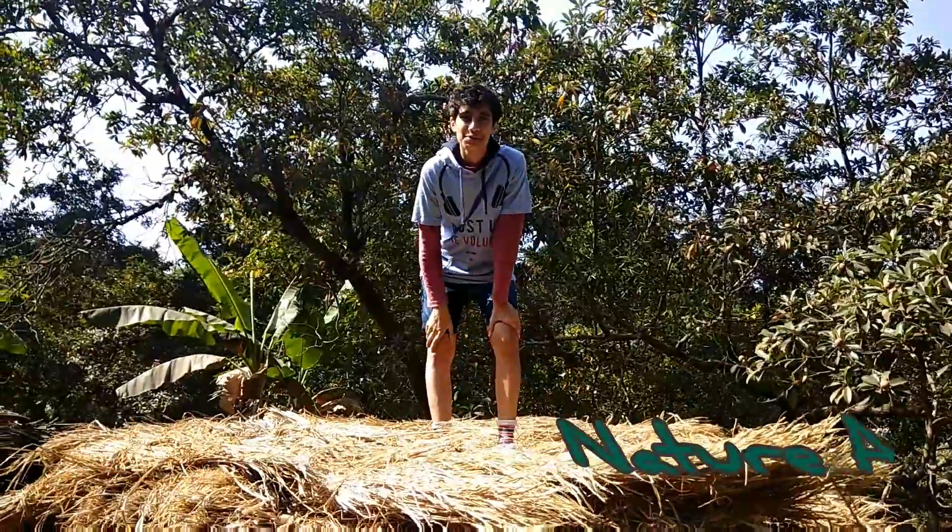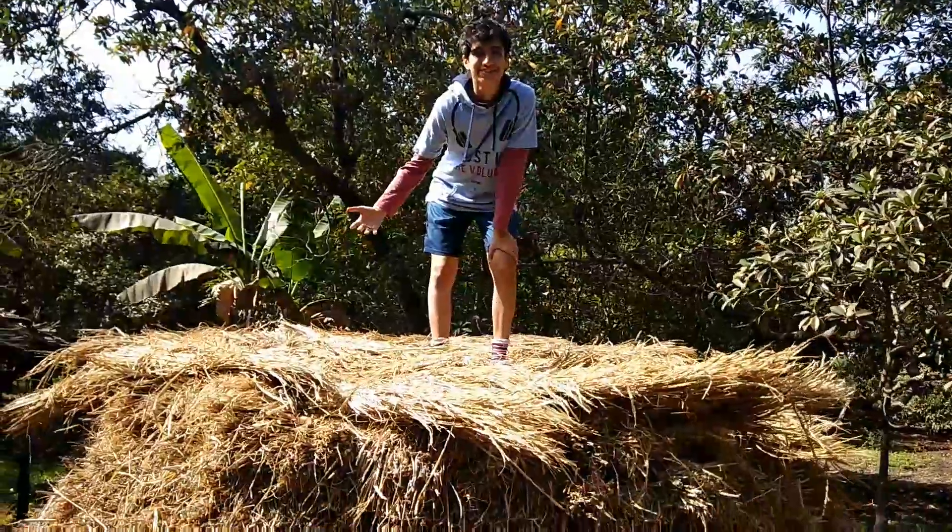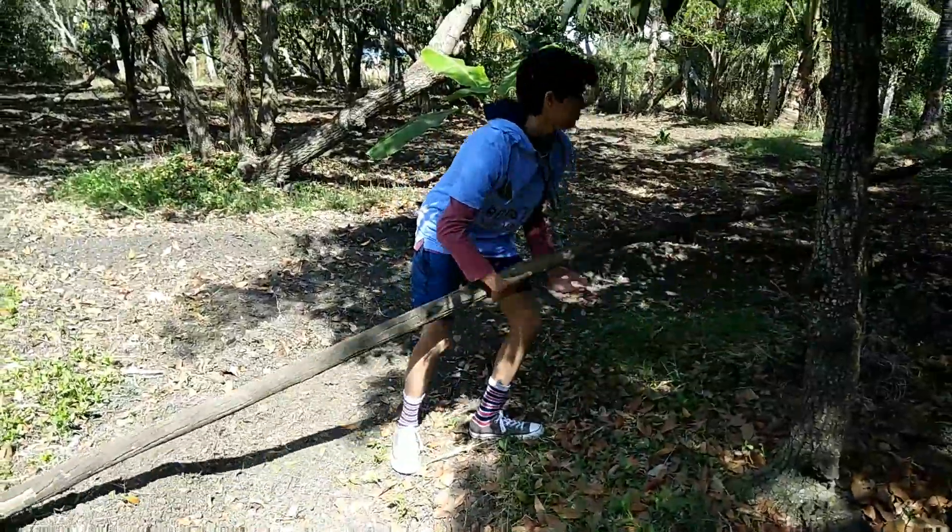Welcome back to Nature Adventure. Today we're going to be building a tipi out of hay. This should be perfect, I think.